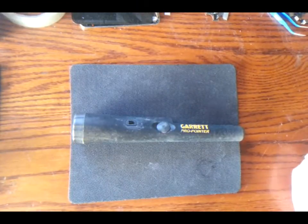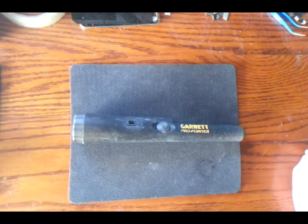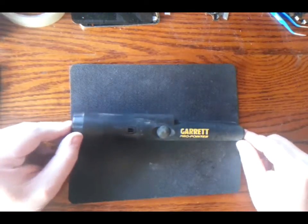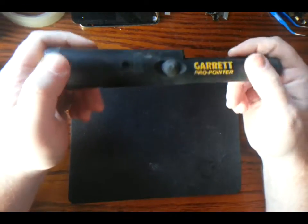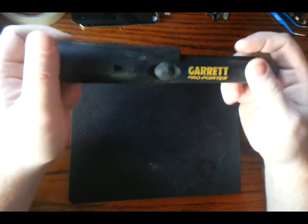Hi everyone, this is The Detecting Guy and today I'm going to do a little review on an item I found on eBay. I always use the Garrett Pro Pointer — most people do. It's unbeatable.